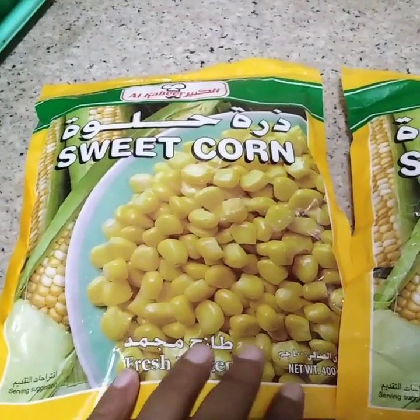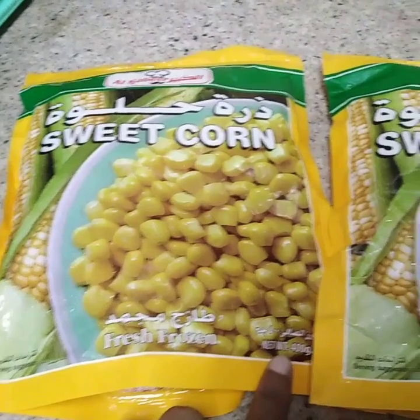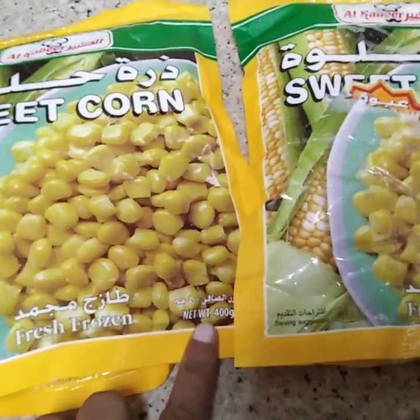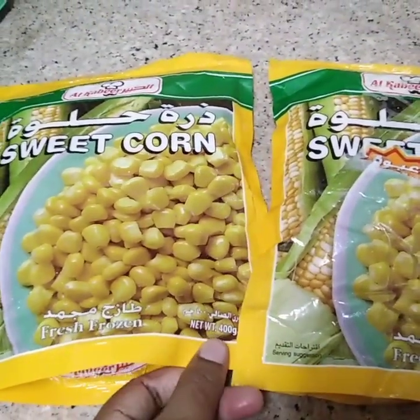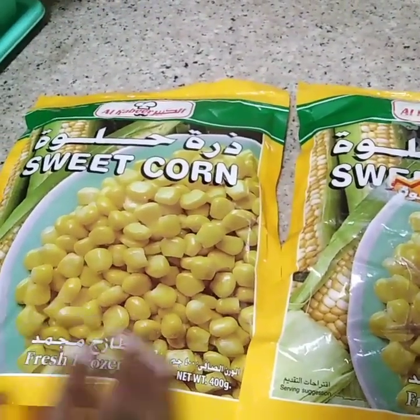I have 400 grams of butter. Let's take two packets of frozen seeds. You can also add the neckbeats to the frozen seed. That is also 2 packets of seeds. Let's put the bag in the freezer.